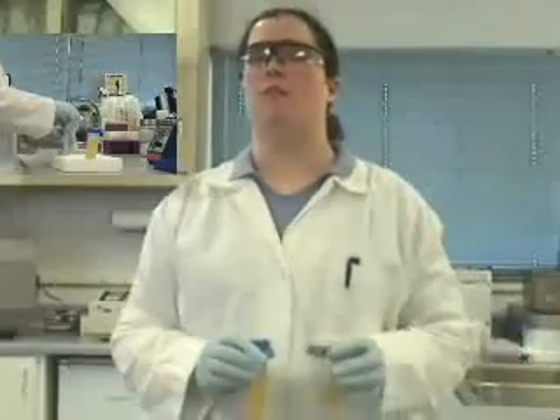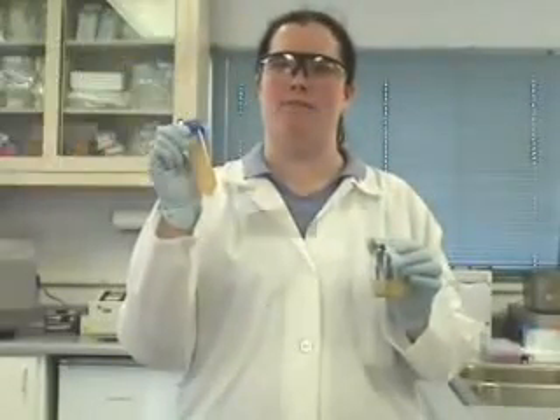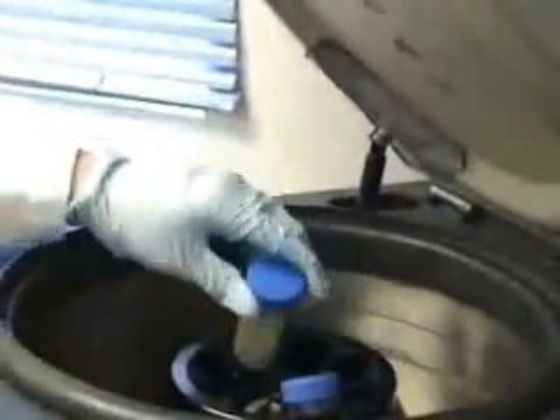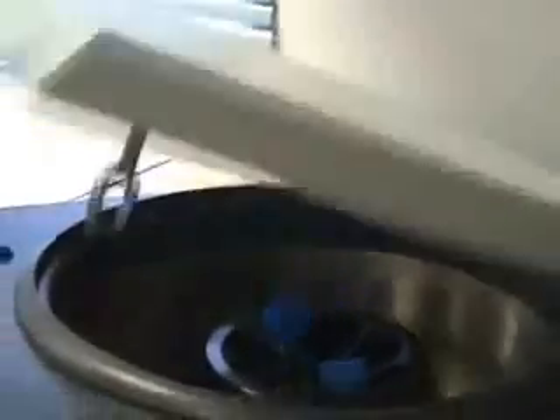Welcome to the lab. Let's start our procedure for detecting mycobacterium in metal-working fluids. The first step of the procedure is to transport 40 mLs of your sample into a tube. Then you place the 50 mL conical vials in the centrifuge at 5,000 RPMs for one hour.